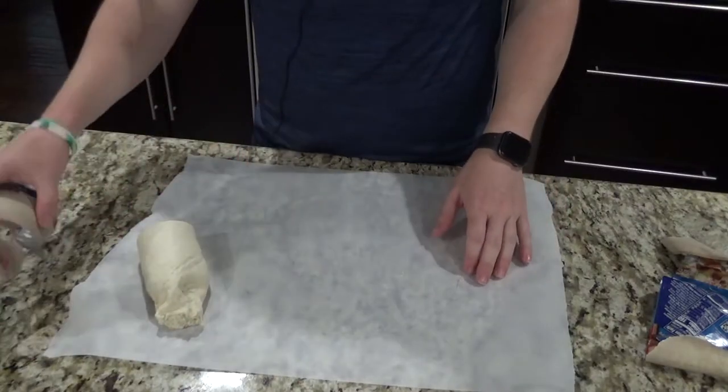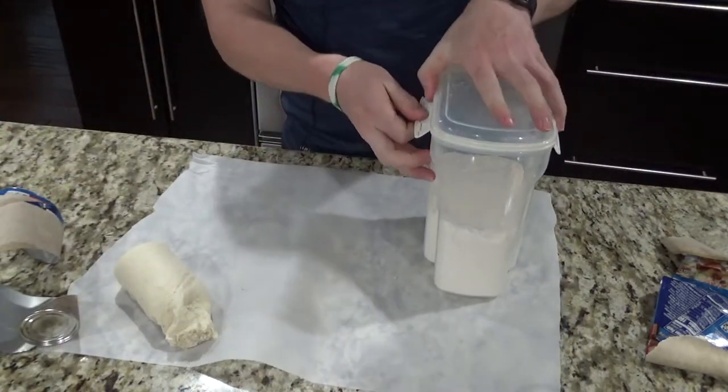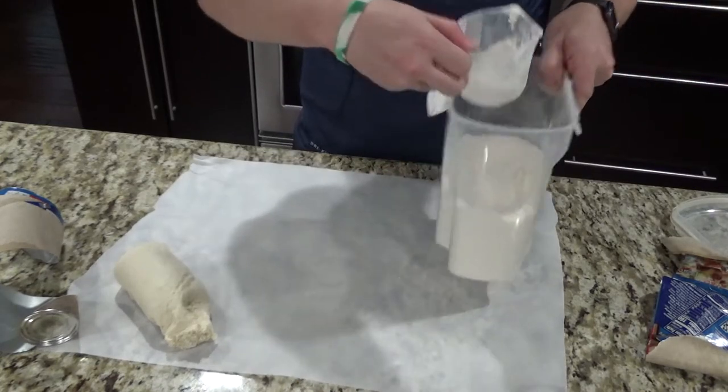We went ahead and opened the pizza dough. I've got some flour here that I'm going to spread out on the parchment paper — it'll make it a little bit easier to deal with the stickiness of the dough.